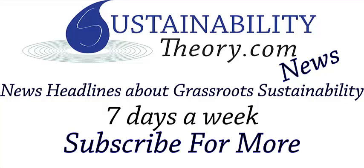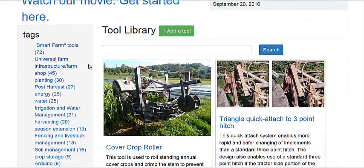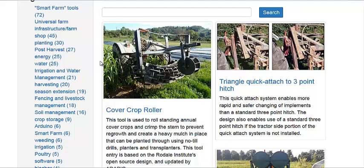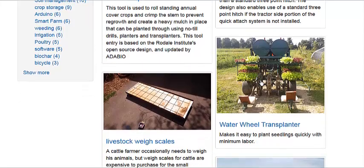Hello, Carl here with Sustainability Theory News. We're over at farmhack.org and this is an organization that's putting out open source plans for all sorts of sustainable farming equipment. Most of the big monoculture farming operations require equipment that's hundreds of thousands of dollars, and that's not sustainable for a small farmer or really most farmers in the world. So this site has all sorts of community contributed design projects.